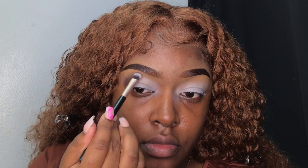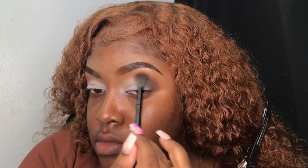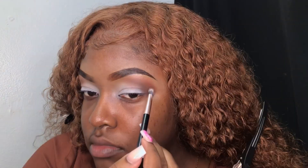To start this eyeshadow look off, I'm going in with a dark brown eyeshadow from my Jaclyn Hill x Morphe Palette and pressing it in my crease using a dense eyeshadow brush. To help diffuse that color out, I'm going in with a reddish-orange shade from the same palette and blending it above the first color using a blending brush. Then I'm going back in with the dark brown to reapply it to my crease and build up the color a little bit more.